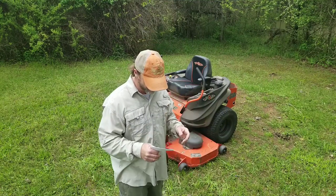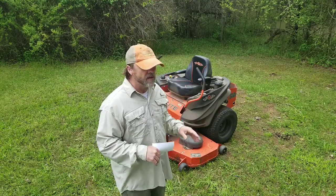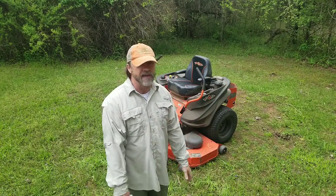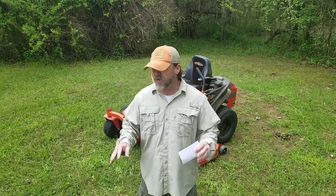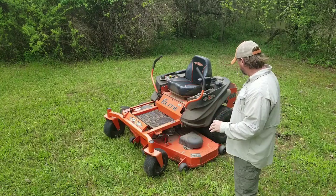This thing will absolutely drive over everything. The motor is a 747cc — I've never had any issues with it. That thing starts up and cranks like a champ every time. Never bogs down, never had any issues with it. The tires are stock — these are the tires that came with it, never had any issues.